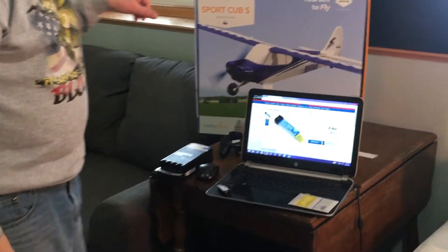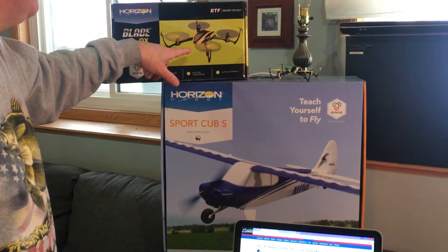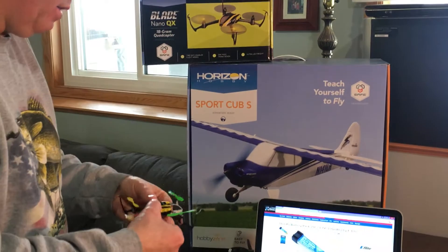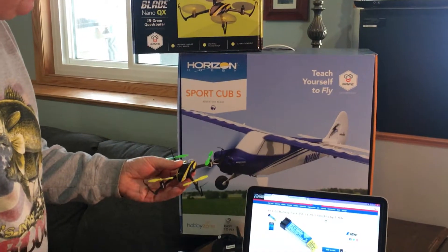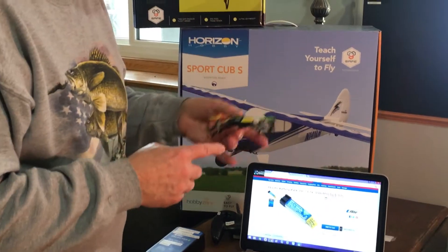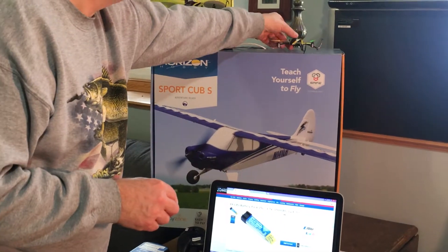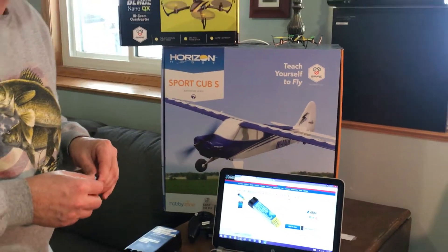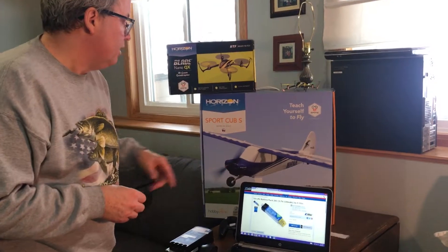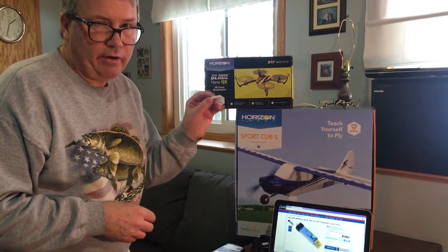I have a Blade Nano QX mini quad copter and this battery plugs into it. I've just purchased this recently and been flying it a lot — it flies nice, a little touchy to get used to but not too bad. I also have a Horizon Sports Cub S smaller RC plane, and both of these use the same battery.